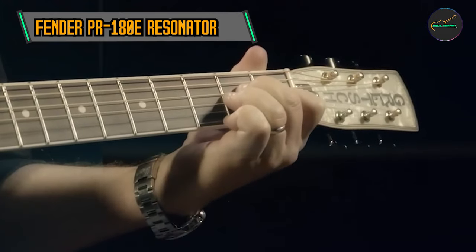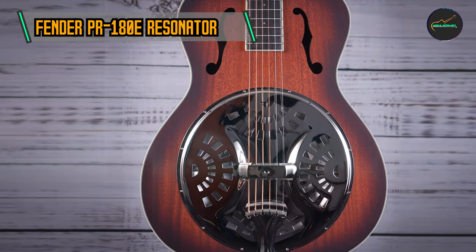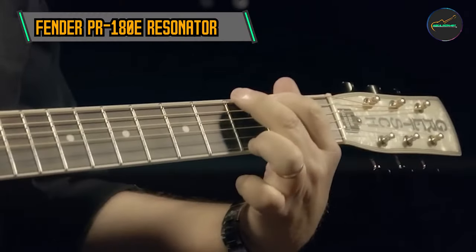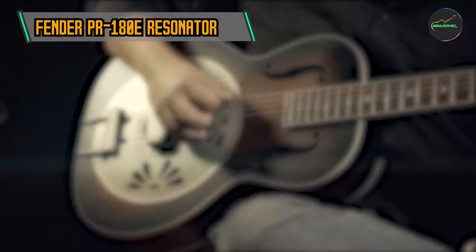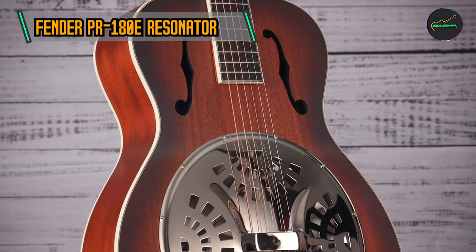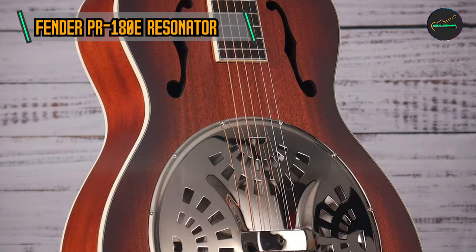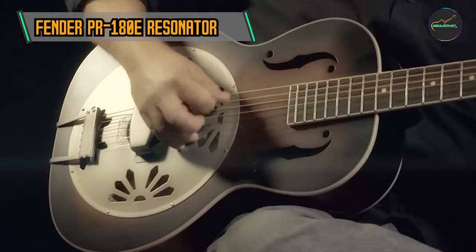One of the standout features of the PR-180E is its Fishman-designed resonator pickup system. This advanced electronics package allows players to seamlessly transition between acoustic and amplified performances. The inclusion of Fishman technology ensures a clear and faithful reproduction of the guitar's natural acoustic sound, making it well-suited for both stage and studio settings.